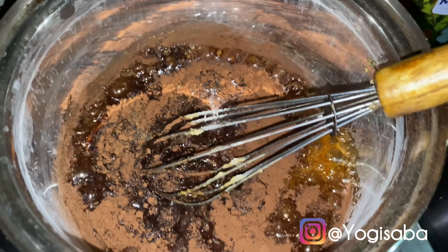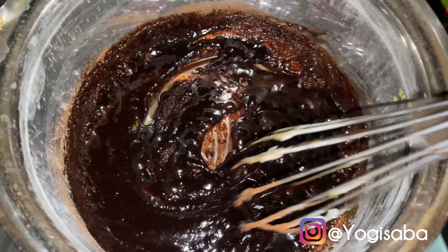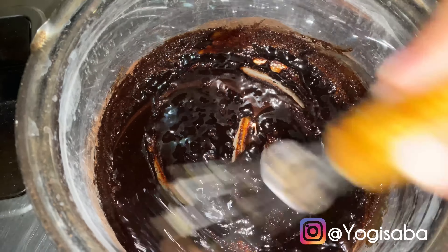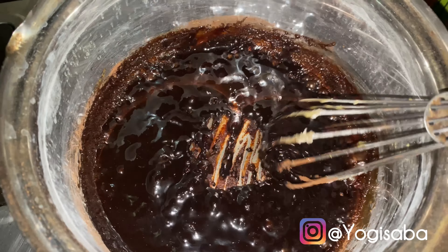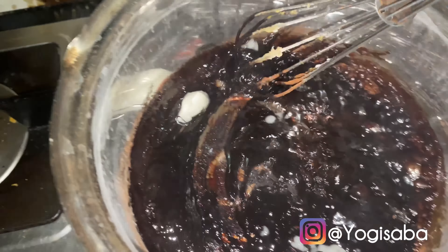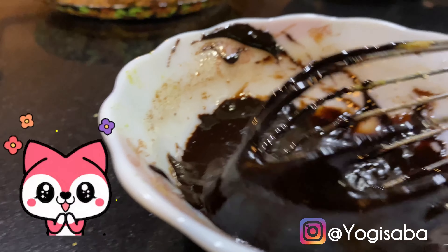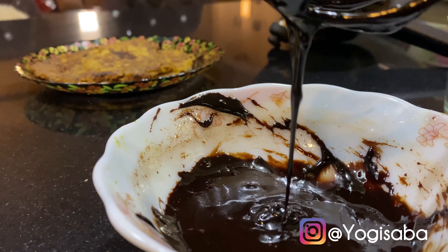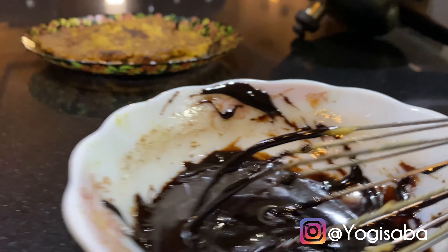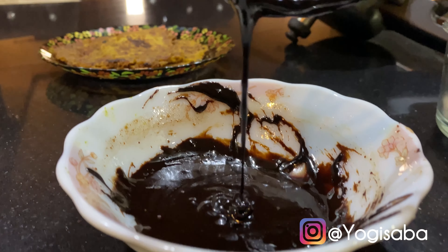The third ingredient is coconut oil. I'm going to mix it all together — oh my god, look at this, it's so good! I've added the coconut oil and my chocolate syrup is ready. Look at the consistency — look at this! I know it all looks messy right now but you can see the chocolate syrup. Look at what the syrup looks like.